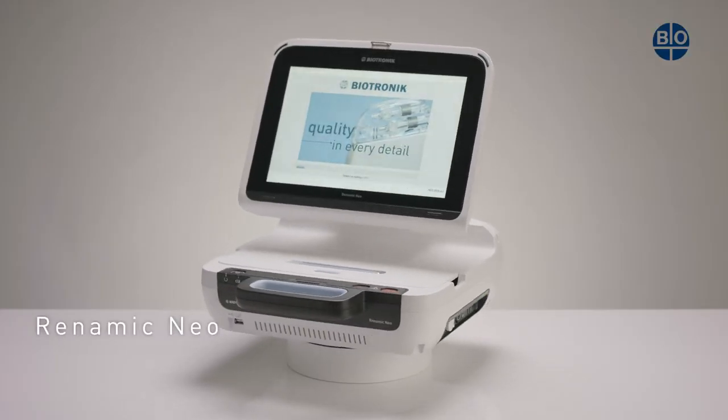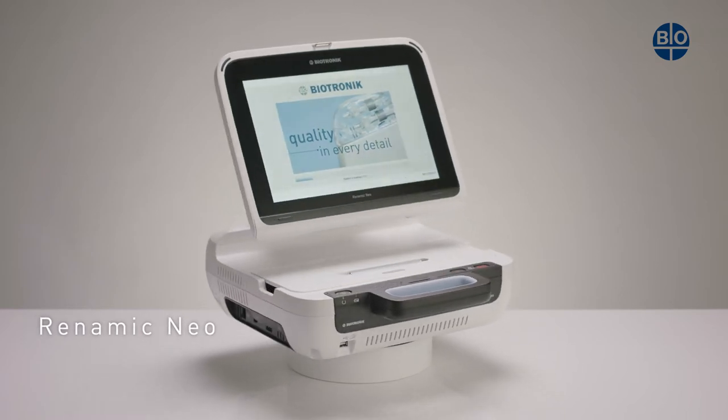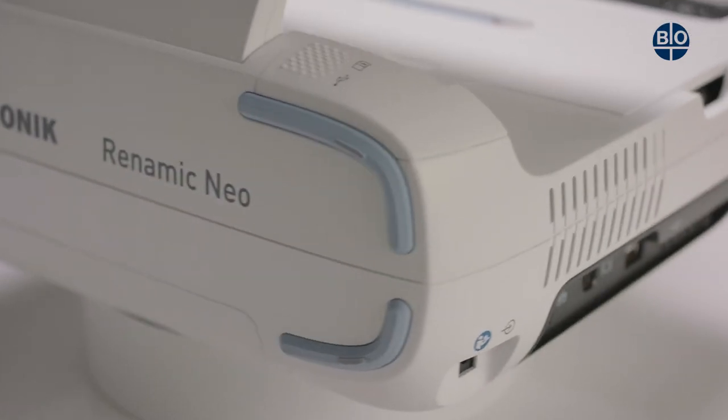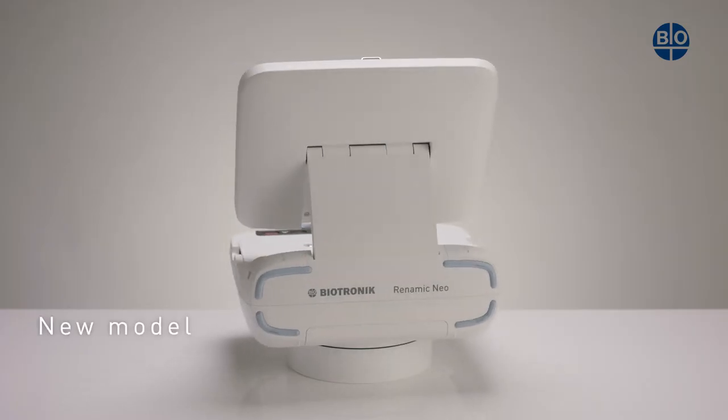The RENOMIC NEO is Biotronik's latest device for patients who have active cardiac implants. The RENOMIC NEO replaces the previous RENOMIC programmer. But what is new and how does it work?